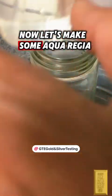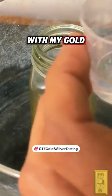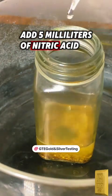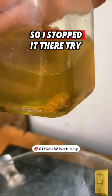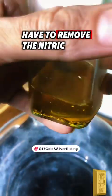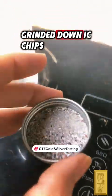Now let's make some aqua regia. Here I am adding 30 milliliters of hydrochloric acid with my gold. After that I will add 5 milliliters of nitric acid — I was going to use 10 milliliters but I started seeing a reaction with just 5, so I stopped there. Try not to use as much nitric because you're going to have to remove it in the long run. Now let's add in our ground-down IC chips.